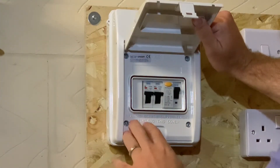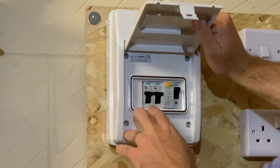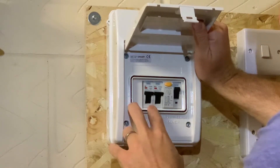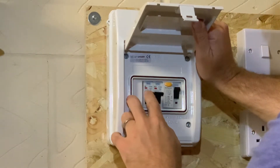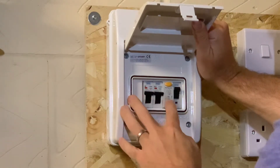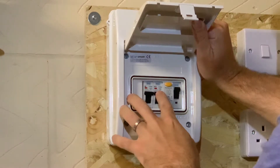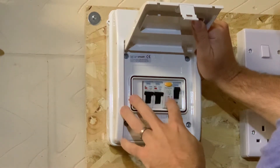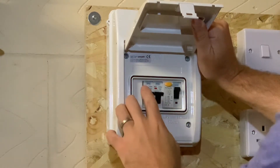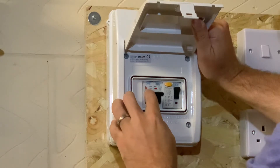You can see the consumer unit — there are two miniature circuit breakers and an RCD. The first miniature circuit breaker is 6 amps, you can see it's on by the little red indicator. The 32 amp breaker is for the socket, and this one is for the lights. This is a 40 amp RCD protecting both circuits.